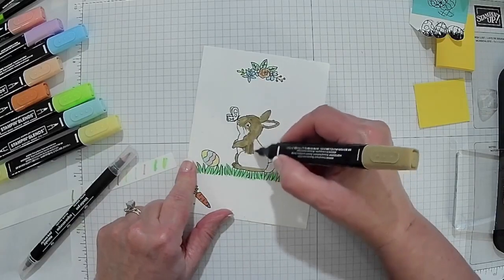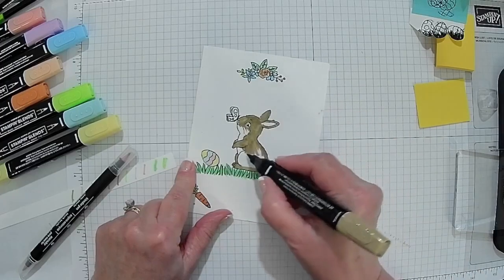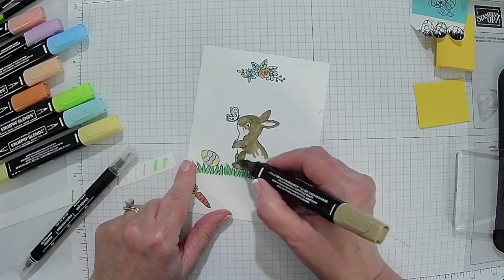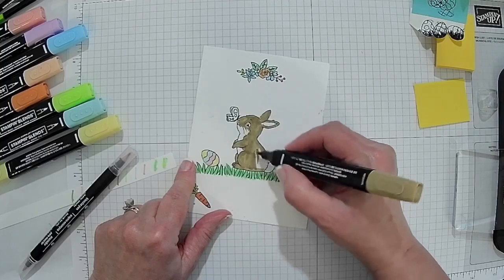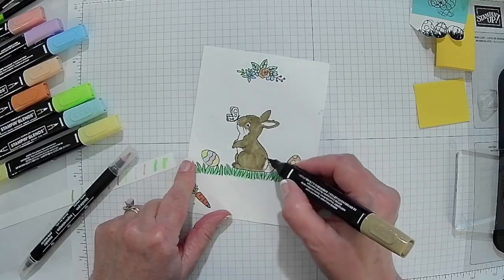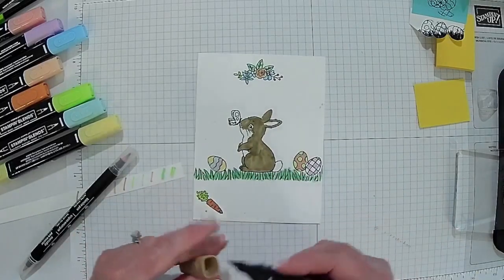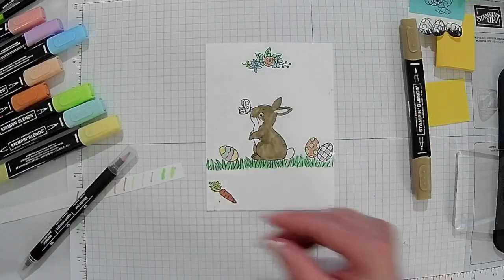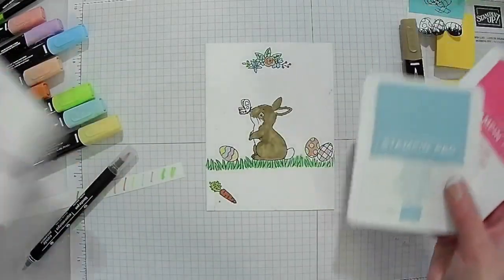Easter time is just a fun time. I really like that they like to do one like this and they like to do a faith-based one. So I'll make another one with a cross on it, put some different floral stuff there, and we'll put a cross on it — actually, the cross will be one we assemble and just stick on there. I've got the Easter rabbit done, everything colored I want to color. The only thing left is to pick a color to stamp.